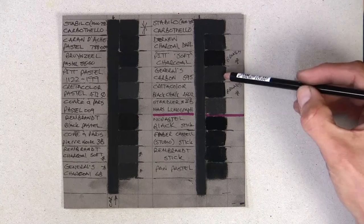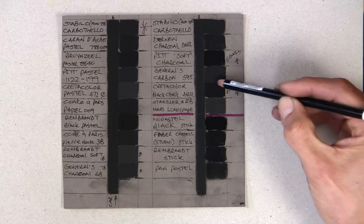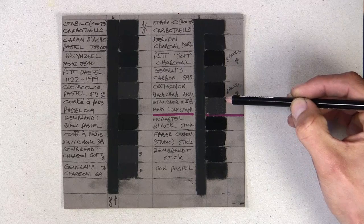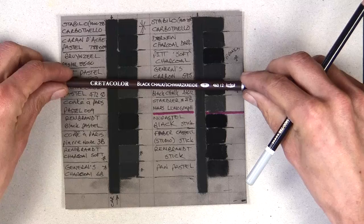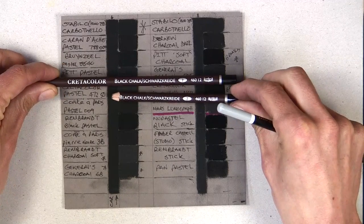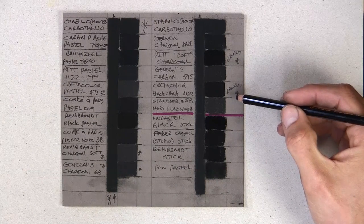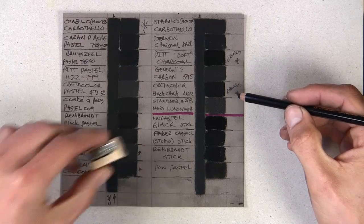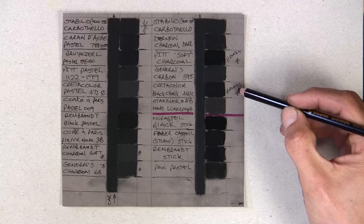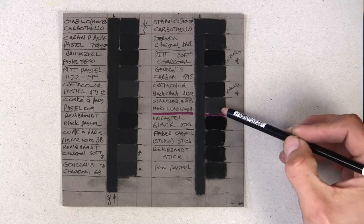General's carbon 595 — as you can see, that's more of a silvery dark gray. Creta Color black chalk — nice and black, nice and dark, not quite as dark as the Pit, but really dark. However, once again it breaks and snaps frequently. I even bought a Conté de Paris sharpener which is recommended to try it, but I could barely sharpen it — it was breaking absolutely all the time because it's so crumbly and soft.